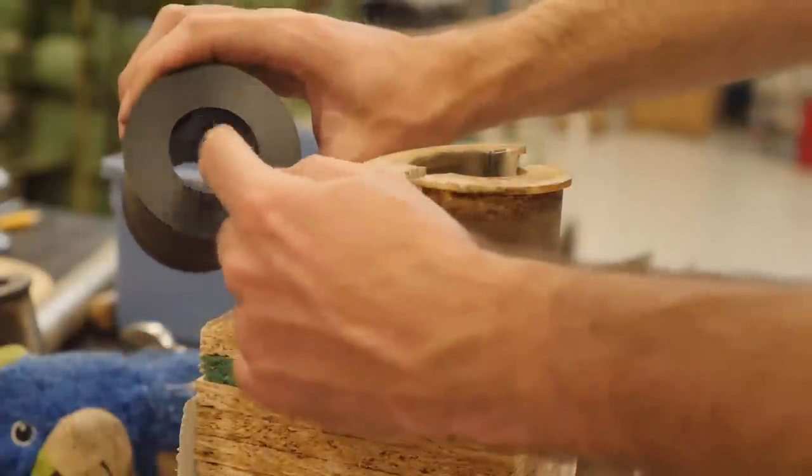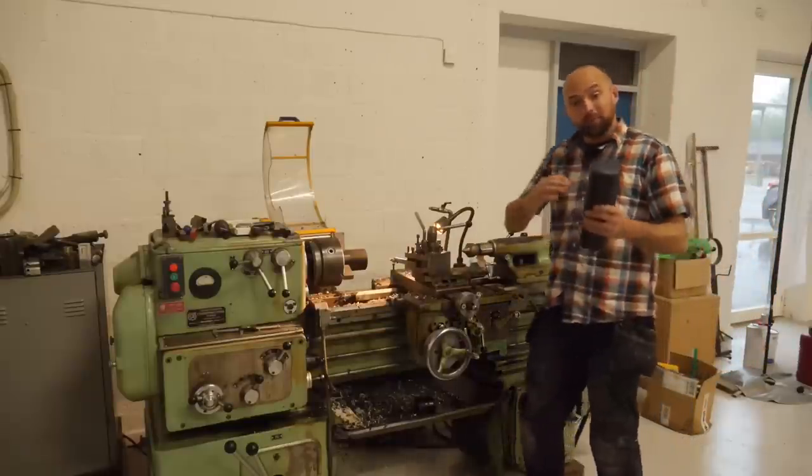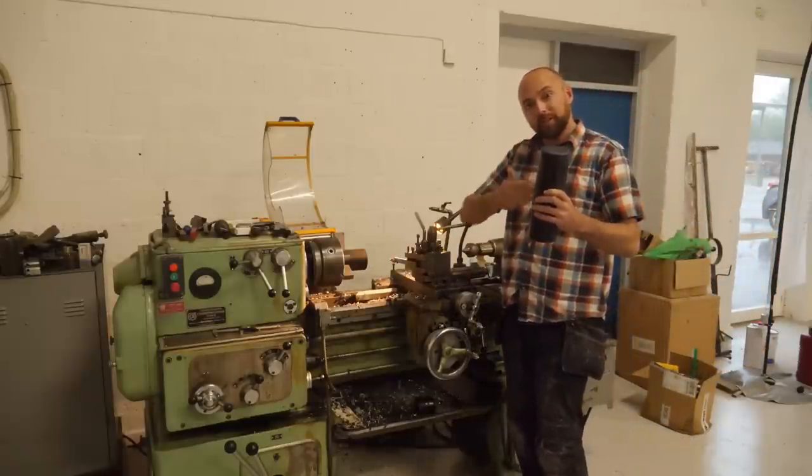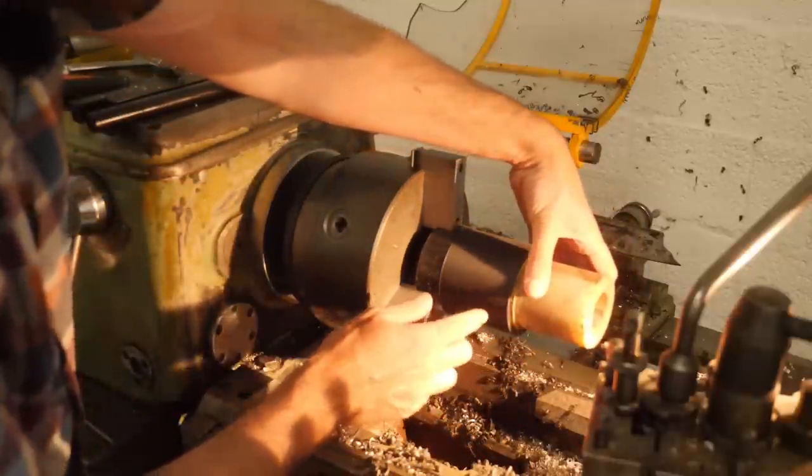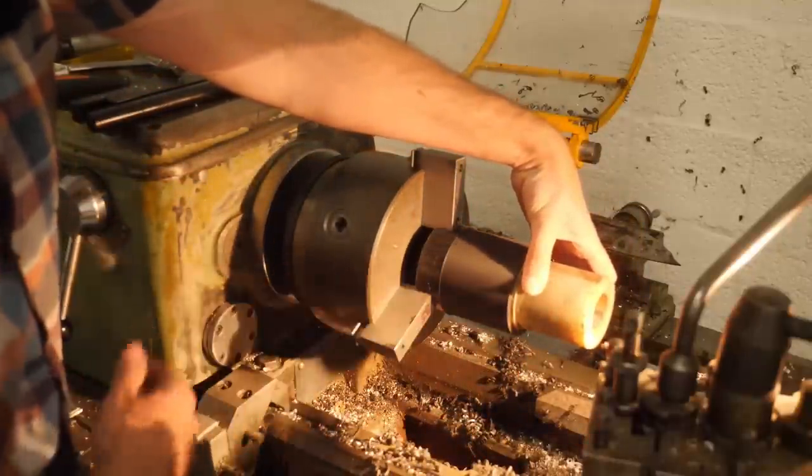I've already chopped off a fresh piece of palm, split it down the middle and secured it. I've cleaned up the end but as you can see there is quite a lot of material we need to remove.